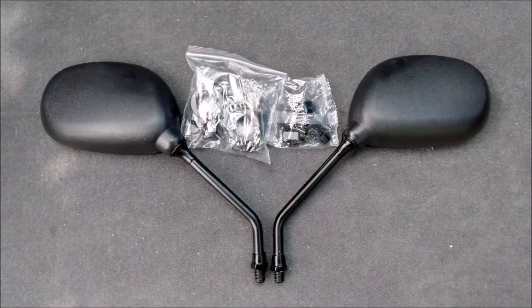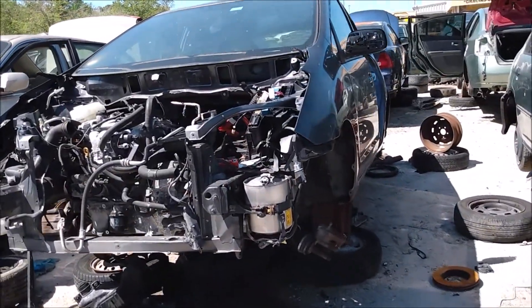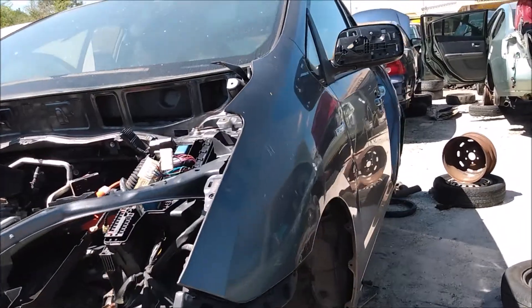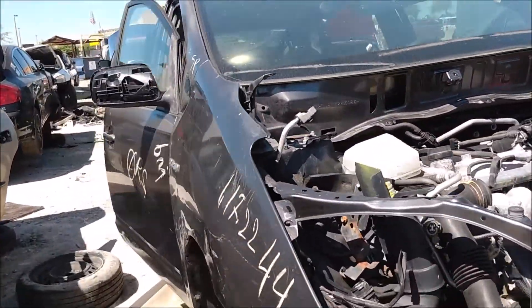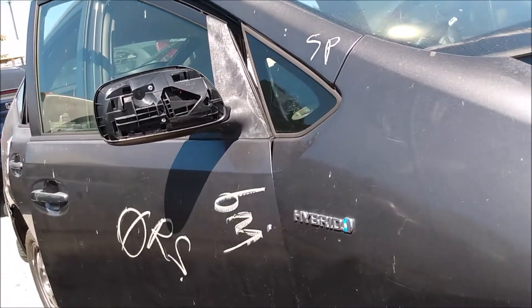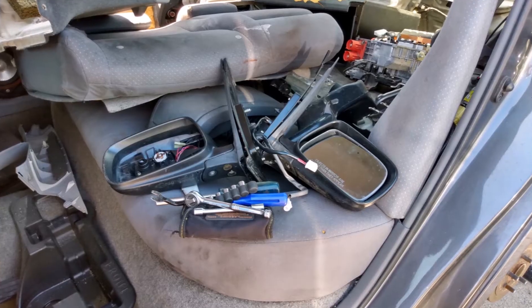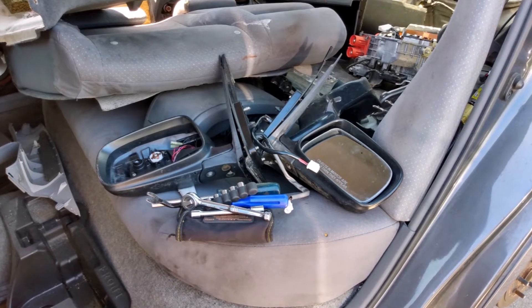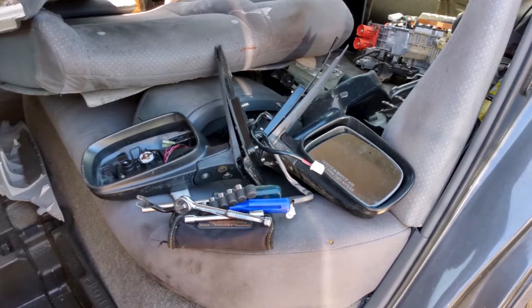Ok so let's move on to the next Ecomod. This time around I'm going to try to reduce aerodynamic drag by installing smaller mirrors. I found some cheap motorcycle mirrors to experiment with. I also found a Prius in the salvage yard with broken side mirrors and used those to mount the motorcycle mirrors. One of them was missing the mirror glass and both were missing the top covers, but that's ok because I only need the mounting base. And I got them pretty cheap.